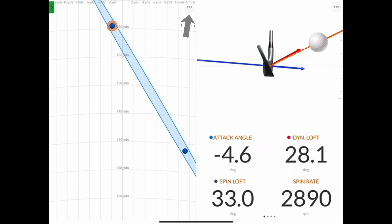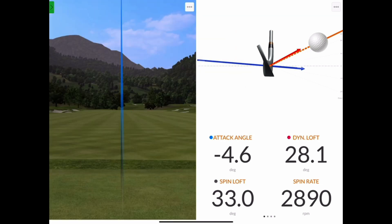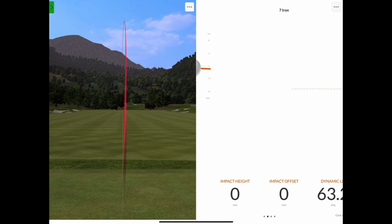On the right side I've chosen the impact view and on the left side I've chosen the 3D trajectory view. Now let's hit another shot. As you can see, the impact view on the right-hand side of the screen has several different angles that you can view the data from — whether that's from the side, from on top, or from face on.